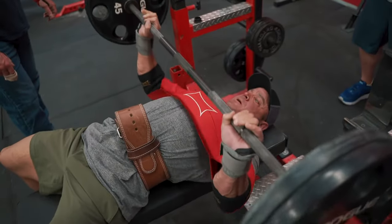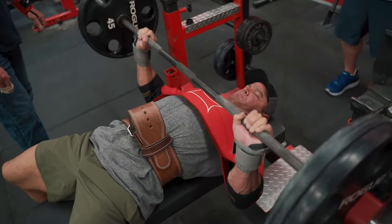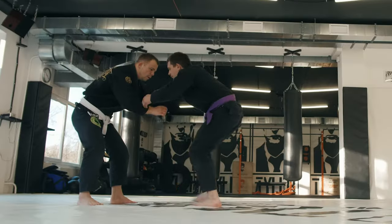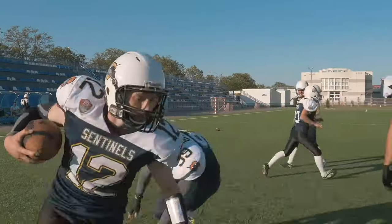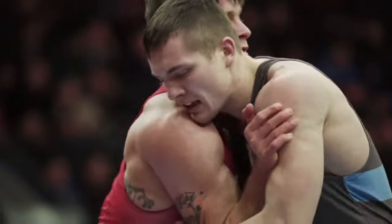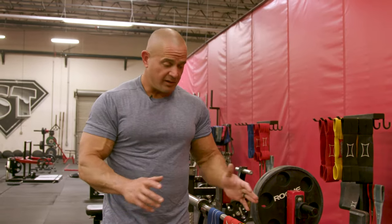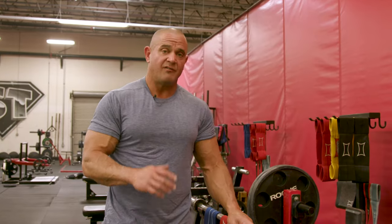The Slingshot itself is going to lend itself to athletes that need to be more explosive, athletes that need to be more powerful, which is usually just about everybody. Whether you're a Jiu-Jitsu practitioner, a football player, collegiate wrestler, soccer player — whatever the sport is that you're doing, you can utilize the Slingshot for those sports.